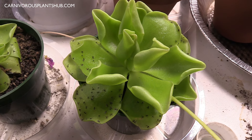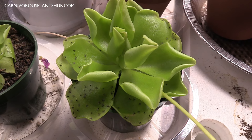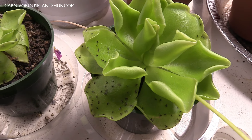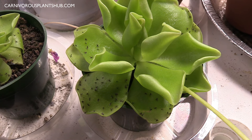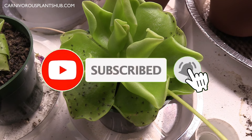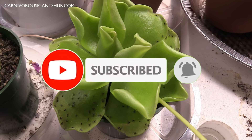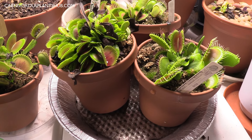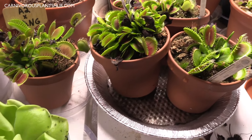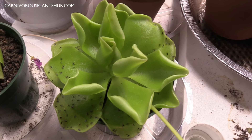If you follow my channel you probably recognize this plant as I've been giving updates on it. If you do not follow my channel, welcome and thank you so much for being here. My goal is to start a carnivorous plant nursery someday, so make sure to subscribe to my channel. You can check out some other really cool carnivorous plants like Venus flytraps or some Sarracenia — all kinds of different stuff — so go check out my channel and see if there's anything that you like.